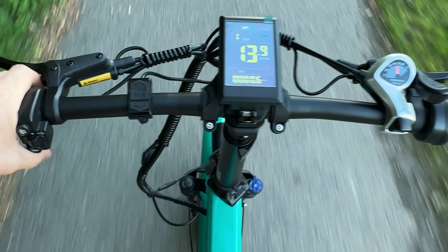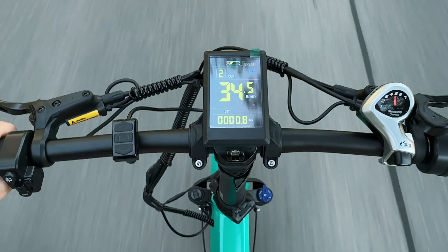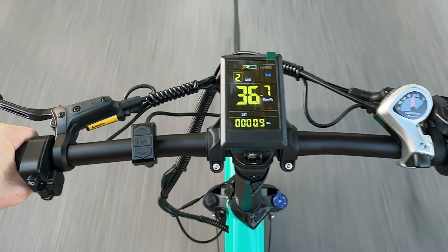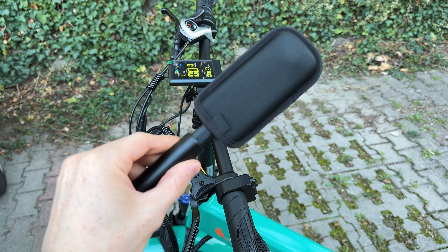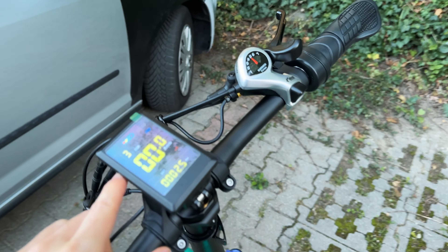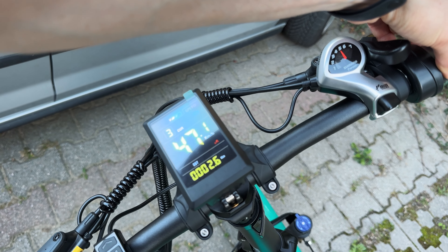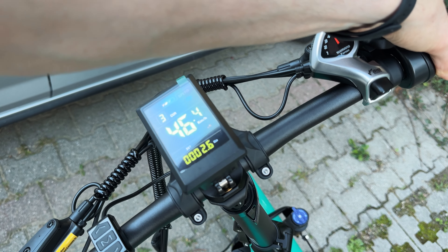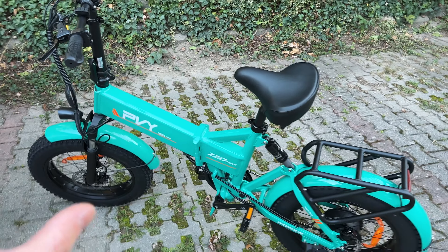Let's switch up to pedal assist one — and we are of course speed unlocked. Stage one is already quite fast. 25 on one, then on two — oh my goodness. I had to grab my 360 camera because this is already getting proper fast, and with just one hand it's kind of sketchy. The max speed, depending on the charge level, is a good 50 kph. I'm not fully charged so it's not reaching full speed, but this thing is fast.